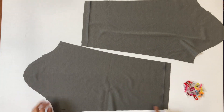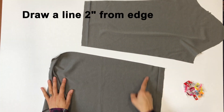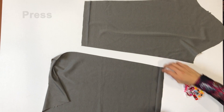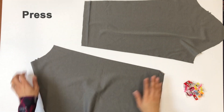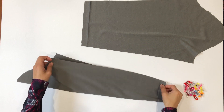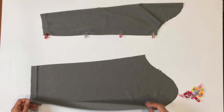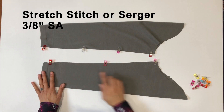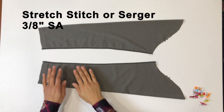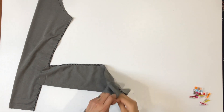Now we'll add those sleeves. Begin by making a memory hem: draw a line two inches from the edge of the sleeve, fold the raw edge up to the line, and press it. Now we have a memory hem and it'll be much easier to hem at the very end since we have that pressed fold in place. Fold the sleeves with long edges and right sides together, then pin and stitch them up using a stretch stitch or serger.